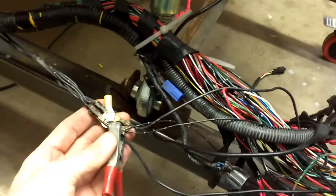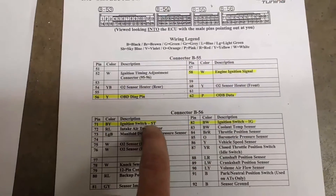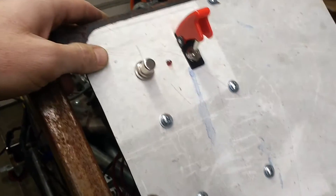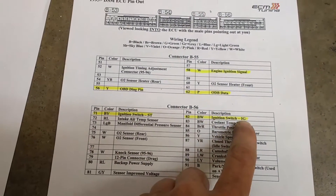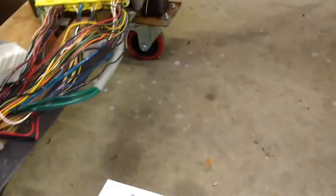I've got everything grounded — all the ground points. Then I've taken pin 71 on the ECU, from the wiring diagram, and wired that to a start button for ignition hot, and that's working. Note: the battery is low. Pin 82 for the ignition switch is wired hot and spliced directly into the wiring harness, and that's working too.